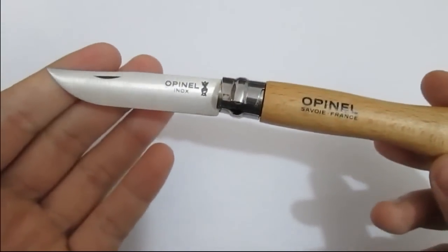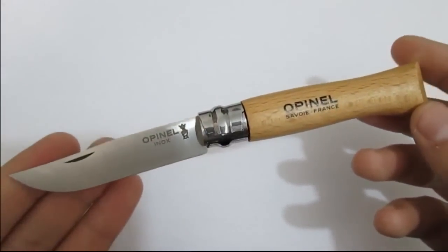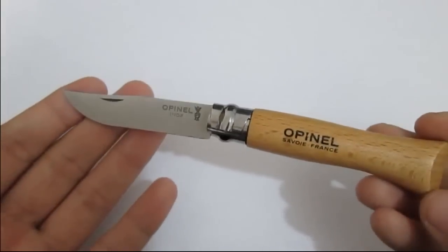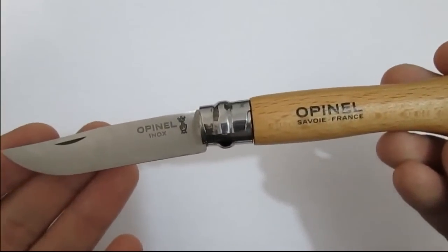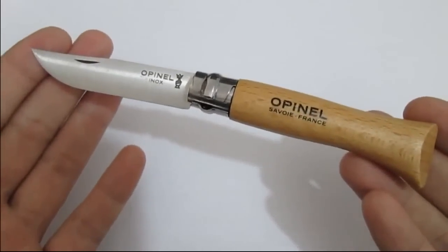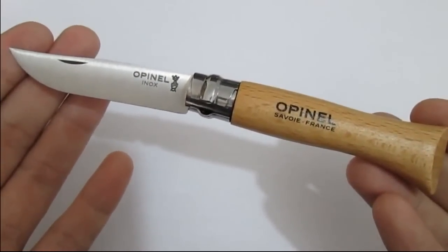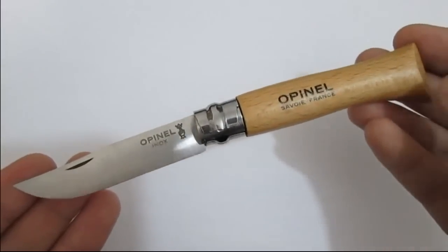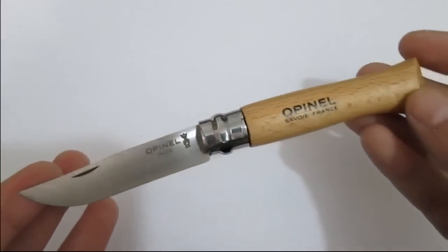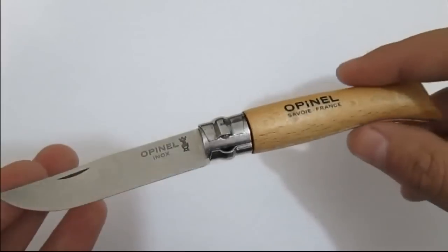Hey guys, it's DCGunner coming at you with another knife review, this time with an Opinel Classic — made in France, just classic, and one of the must-haves in your overall knife collection. It's very affordable, and I was thinking about giving you the Opinel history, but I'm just going to tell you how and where I got this one.